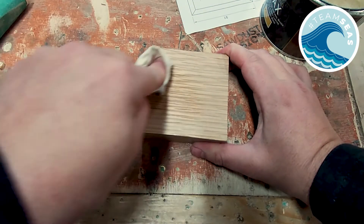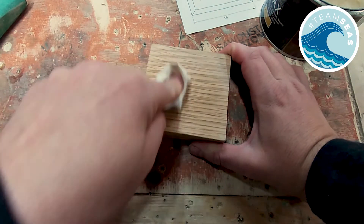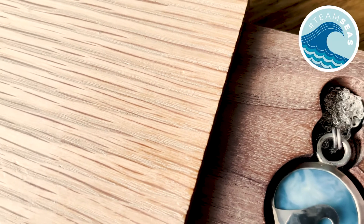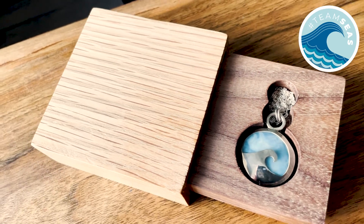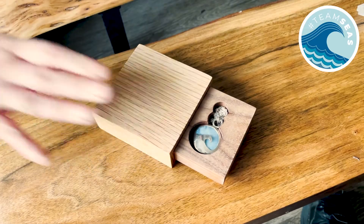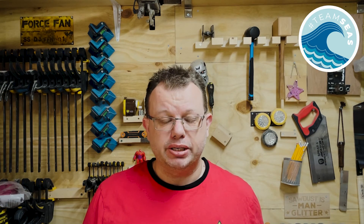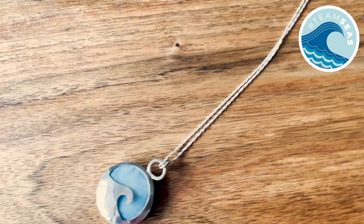To finish it off I add one more coat of wax and we can call this one done. If you're interested in bidding on the pendant and the box there'll be a link in the description below. Alternatively you can still support Team Seas by going to their website teamseas.org and making a donation there. To see more of my wife's jewellery please go to Forks Jewellery on Instagram. Until next time, stay safe and follow your passion.